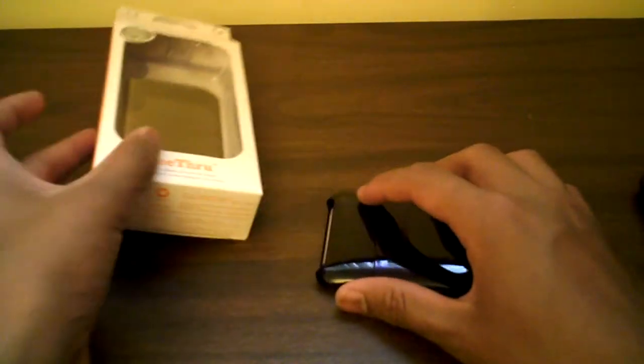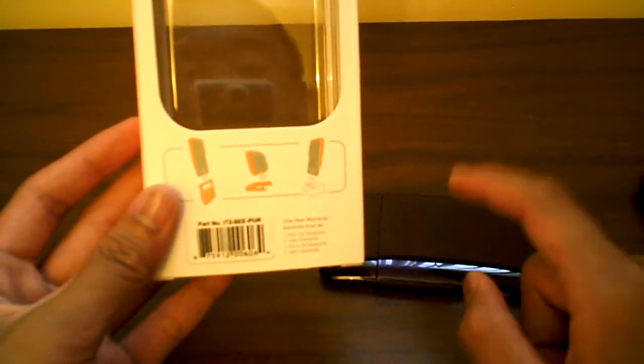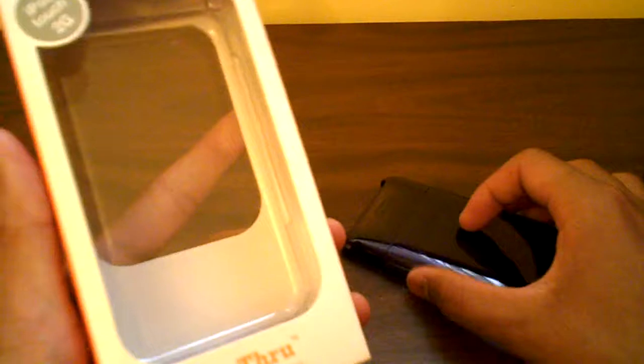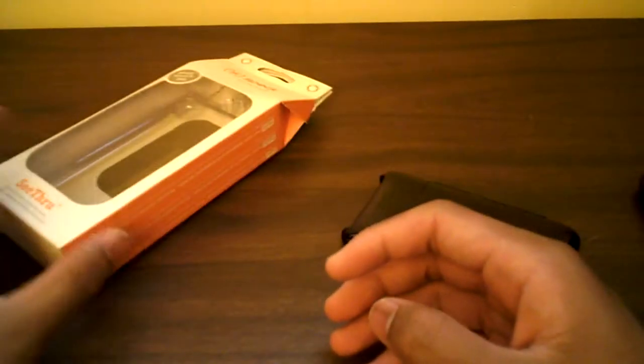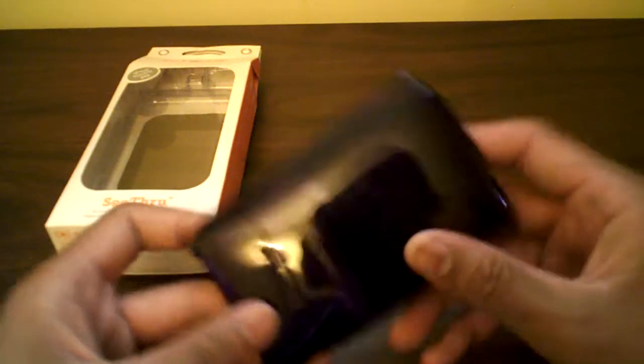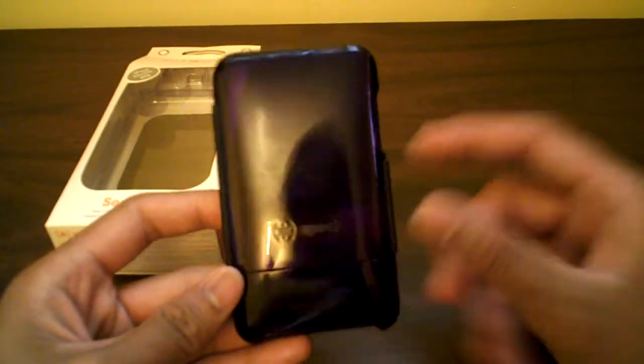The bottom half of the slider part of this case acts as a movie stand, and you can actually remove that to dock if you ever need to. Usually I don't have a problem docking with this case since it is very thin, especially with the Sun Station dock extender I have. Be sure to check out that review of the Sun Station dock extender.